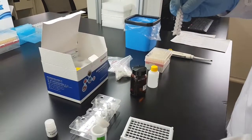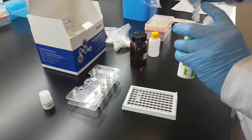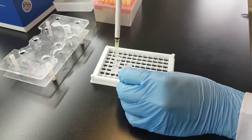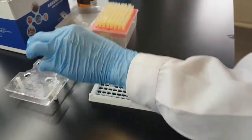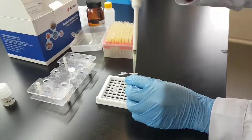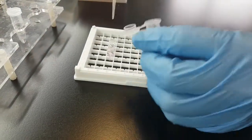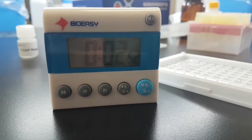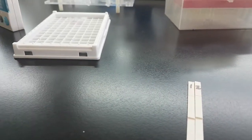Take the required number of microwells — in this case we need two microwells. From the detection liquid, take 200 microliters and transfer it to the red microwell. Mix it well, then incubate for three minutes.